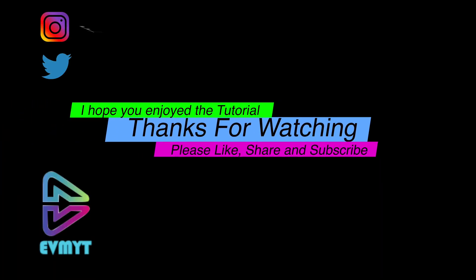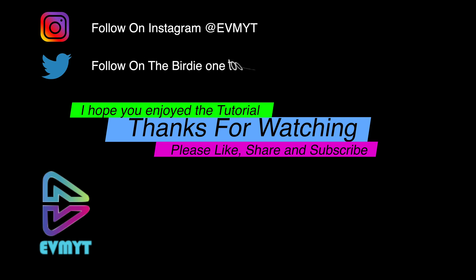Did you know we're also on Instagram at evmyt and on Twitter at evmyt1? As always, if you've enjoyed this video or found it helpful, please like, share and subscribe — we'll look forward to seeing you in the next one. Bye!